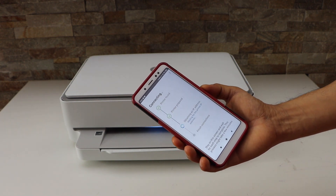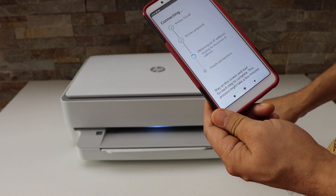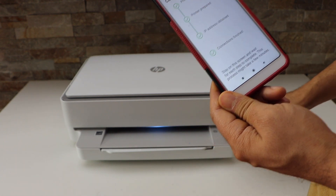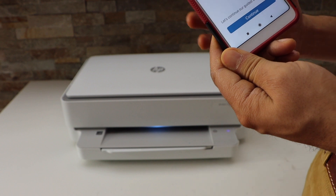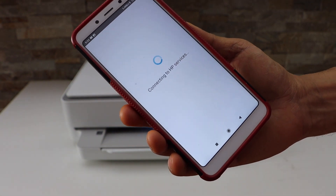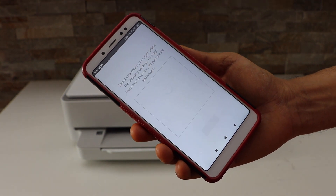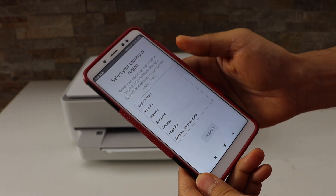The printer is now connected to the Wi-Fi, but we still have to finish the setup process. The light changes to blue and becomes stable. On the screen, continue and accept all printing services, then select your country of residence.